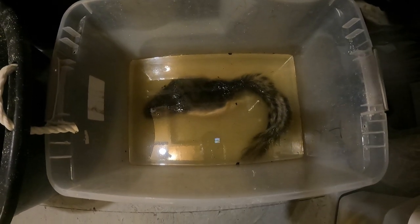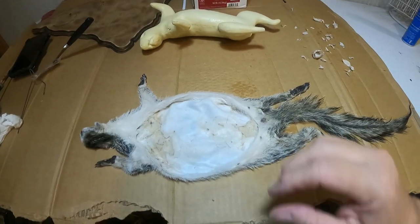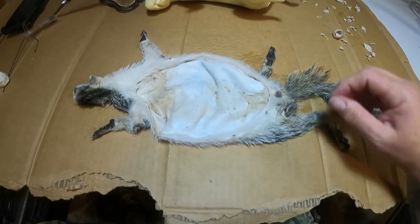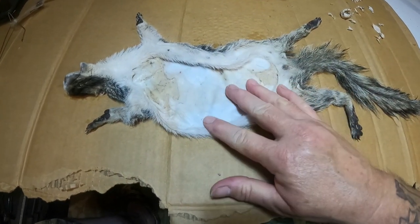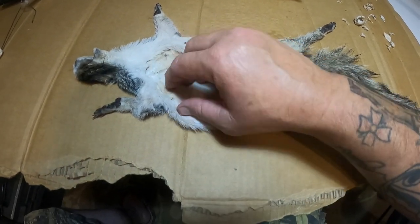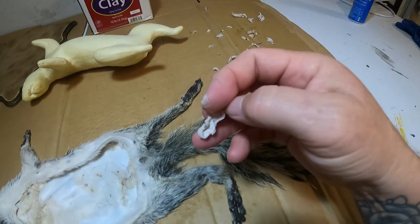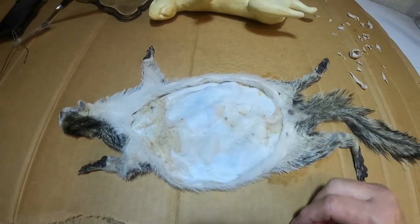All right, time to take the fox squirrel out and get him neutralized and start getting things ready to get mounted. I got him all neutralized, washed up, cleaned up. If you want to know how to do that, go check out the otter soft tanning process and I'll show you how I tan and neutralize. You can see he's pretty white, got a little bit of membrane left with a little bit of tanning stain on it, which is fine. You can actually peel it with your hand.